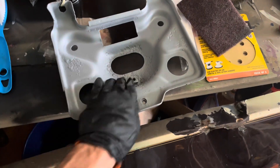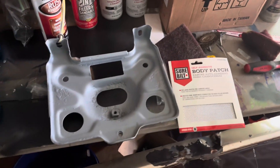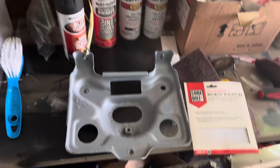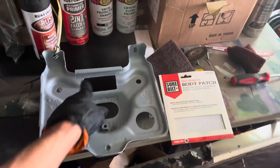And then do some body work on it. Clean it up. Got this body patch going to be adding to that. And then we're going to paint it black. So let me get this cleaned up.